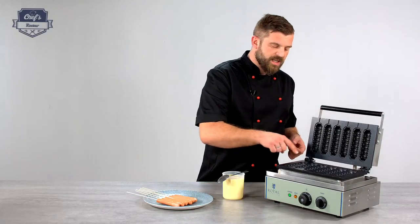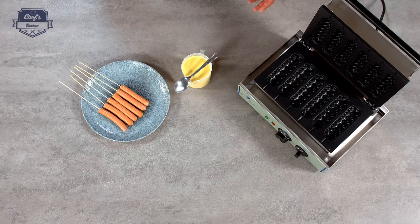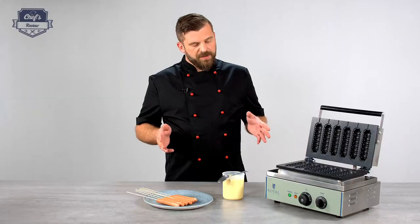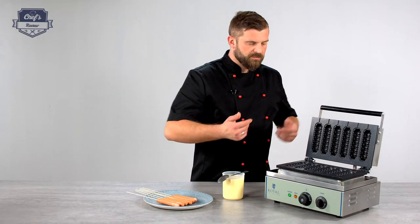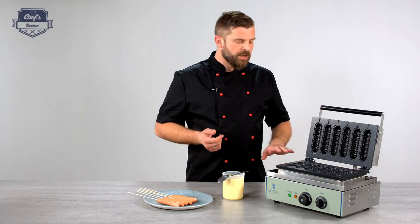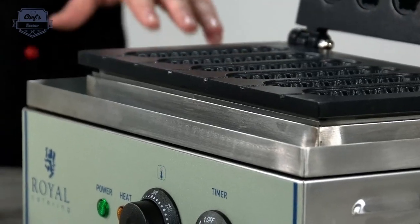Talking about the surface, there's a nice pattern to it so your corn dogs will look really appetizing. Two more features: there's a drip tray so any excess dough will be caught by it. The drip tray is made of stainless steel so you can put it in a dishwasher after service.